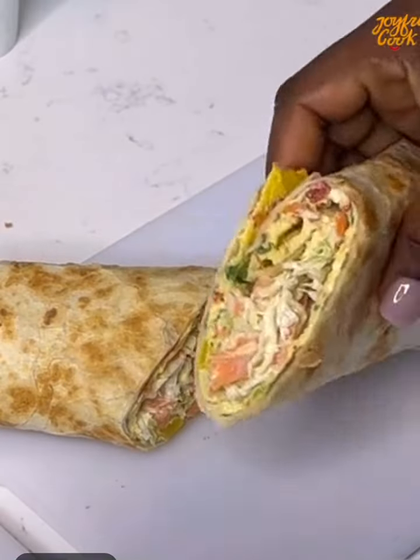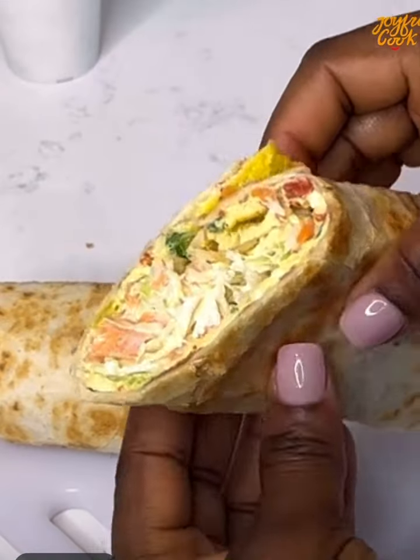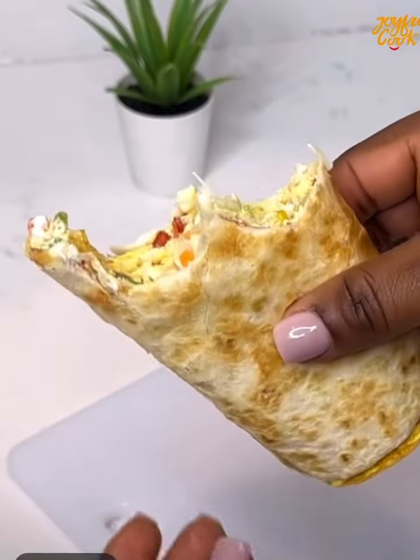This is super filling and also very delicious — you can have this for breakfast, lunch, or dinner. Keep watching, let's make it!